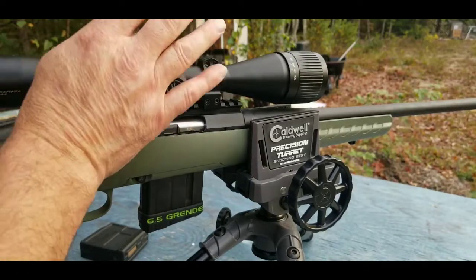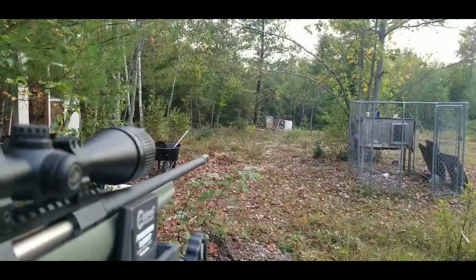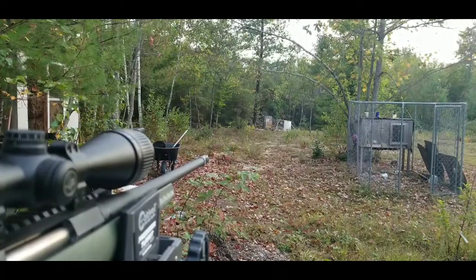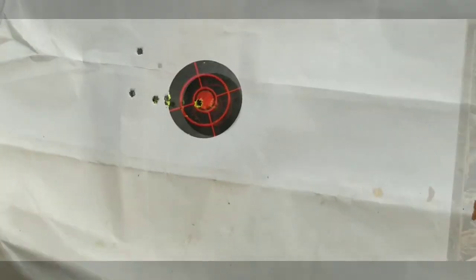It took five shots to get the rifle and scope zeroed in. I'm going to leave the target up so you can see the impacts — probably fast forward it. I think I have about eight rounds left of that Hornady Black ammo.